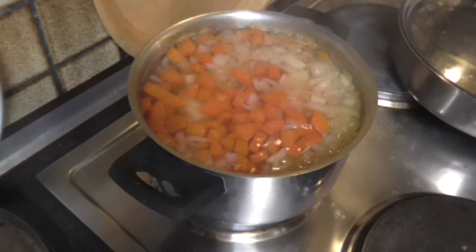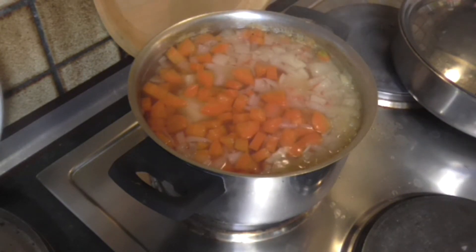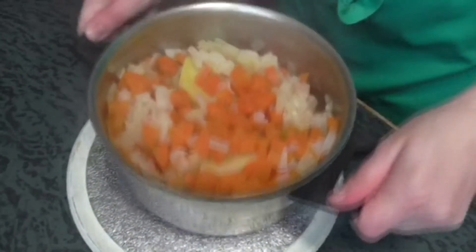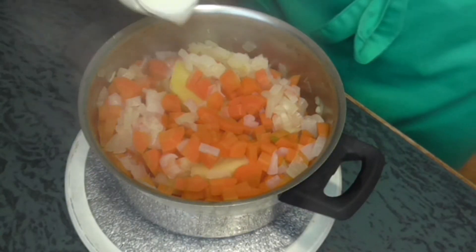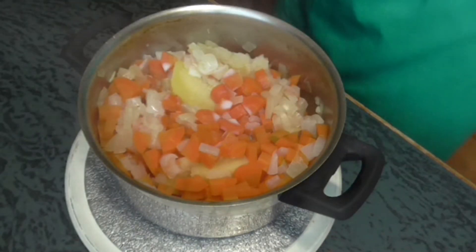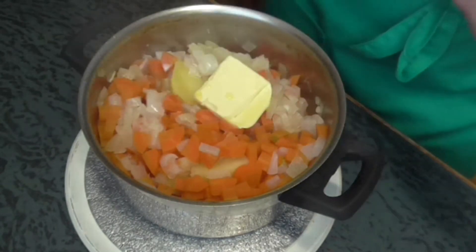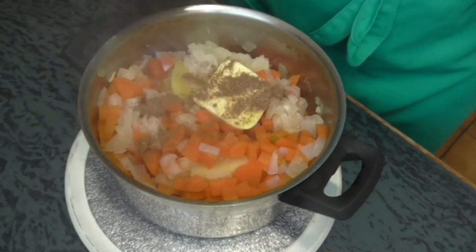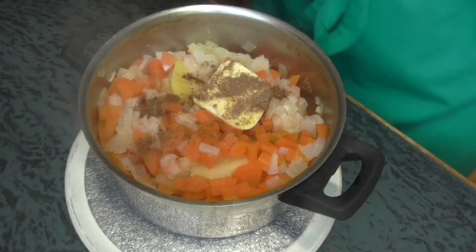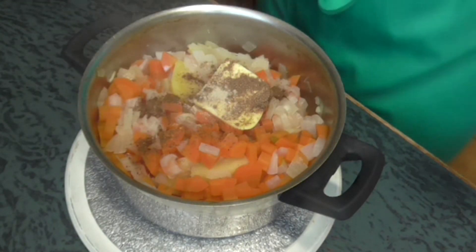So now the potatoes and vegetables are ready and I'm gonna drain them. I'm gonna add about 100 ml of warm milk and about 25 grams of a little bit warm margarine, some nutmeg, and a little bit of white pepper. And I'm gonna mash it.